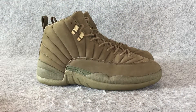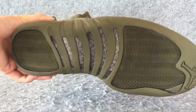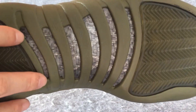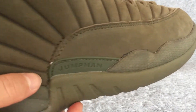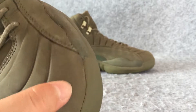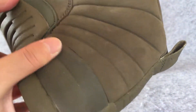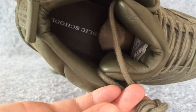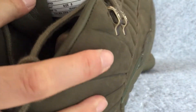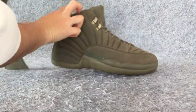Then let us look at the details. Here I'll show you the right side of the shoes. The side of the shoes. The back. The inside of the shoes.